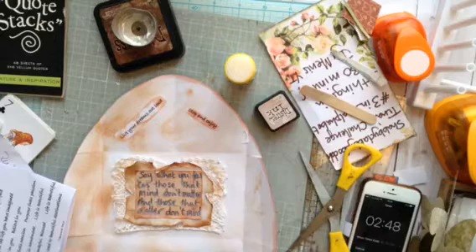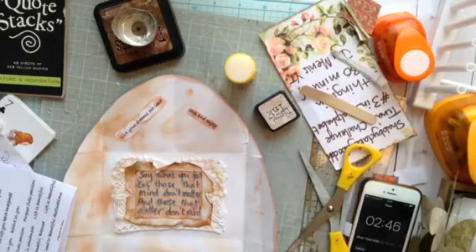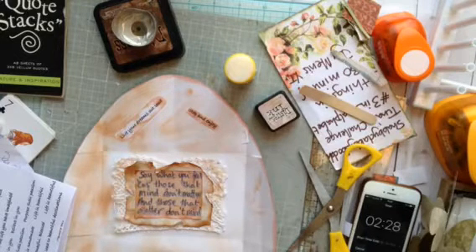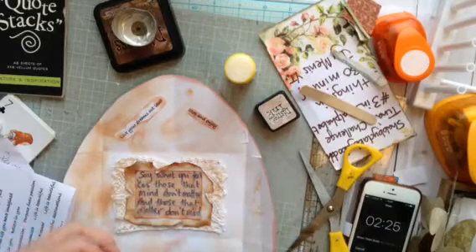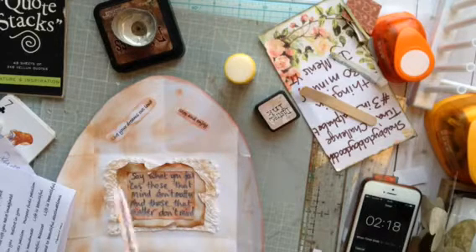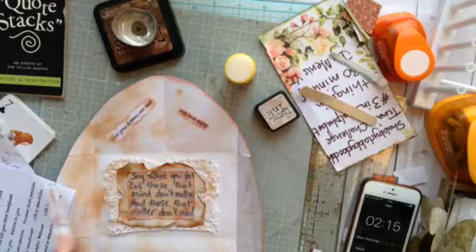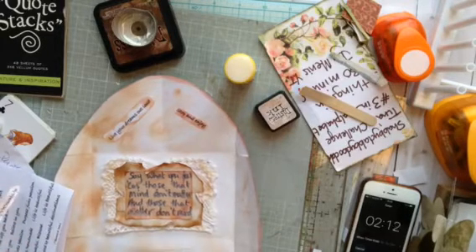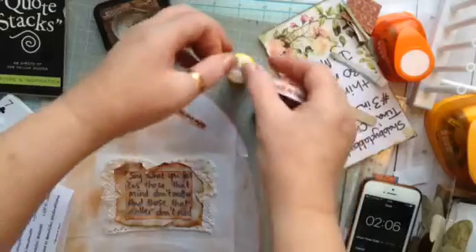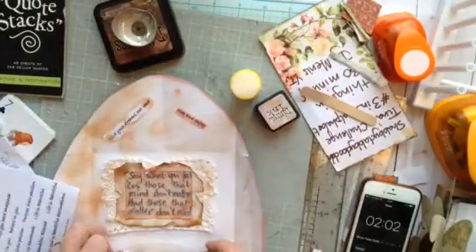Everyone is getting a bit panicky. Maybe I need a little bit of this as well — I've got two minutes. It's always nice to have something behind a quote, isn't it? Well, as I've got my glue gun on, I can put this here, and then this can be stuck on top. I'm really enjoying this.